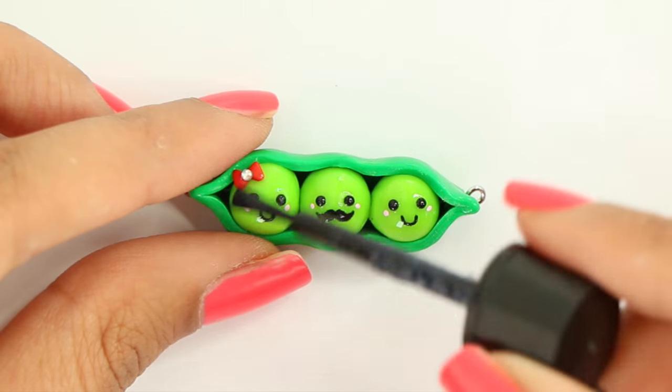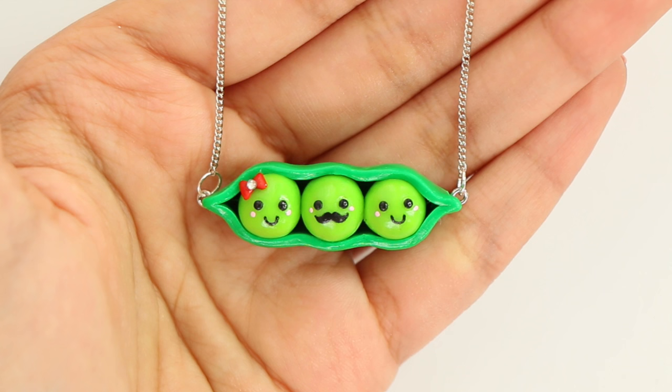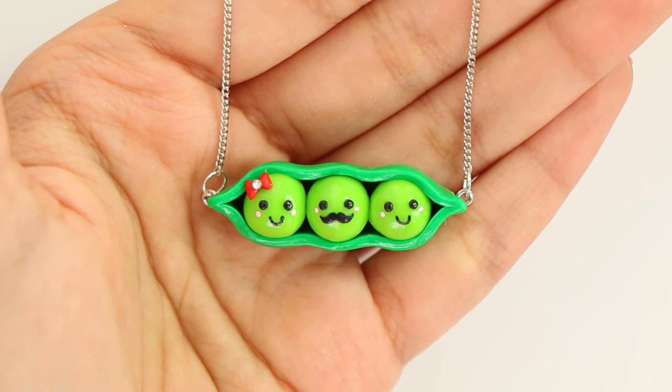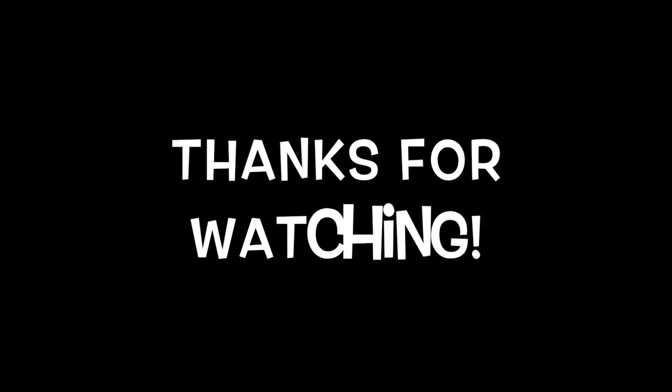Finally you can go ahead and glaze your charm. To make it into a necklace, I first put a jump ring on each side and then I just attached my chain. That's it for today — I hope you guys enjoyed watching the video and I will talk to you guys very soon.